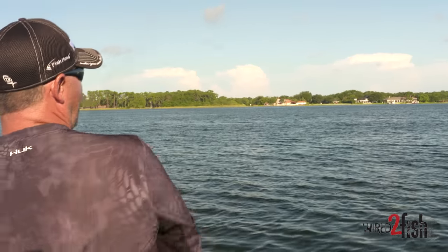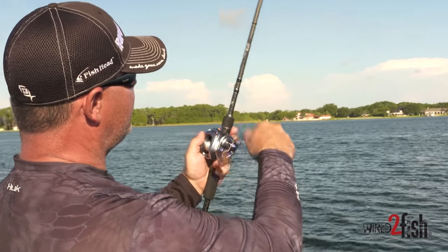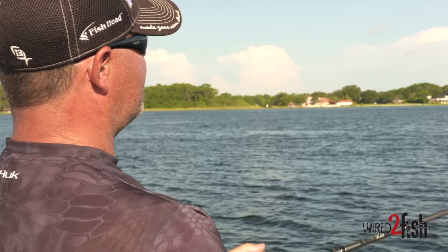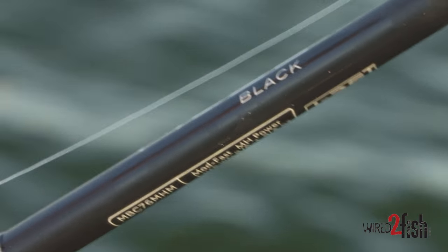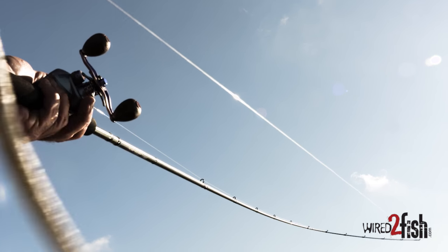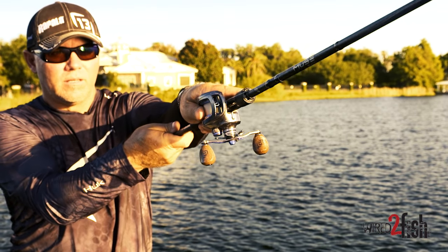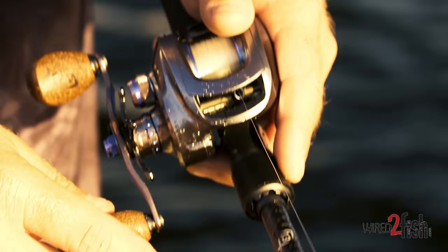The main deal is the 8:1 gear ratio — you need something with a lot of speed to get it to pop and dance across the surface like that. The other part of the combination I feel is really important is a long rod. This is a 7'6" medium-heavy with a fast tip, good backbone, but enough forgiveness to let the fish get the bait. A lot of people associate the Cinco with fishing really slow, but it's very effective as a speed bait too, and they absolutely blast it when they hit it this way.